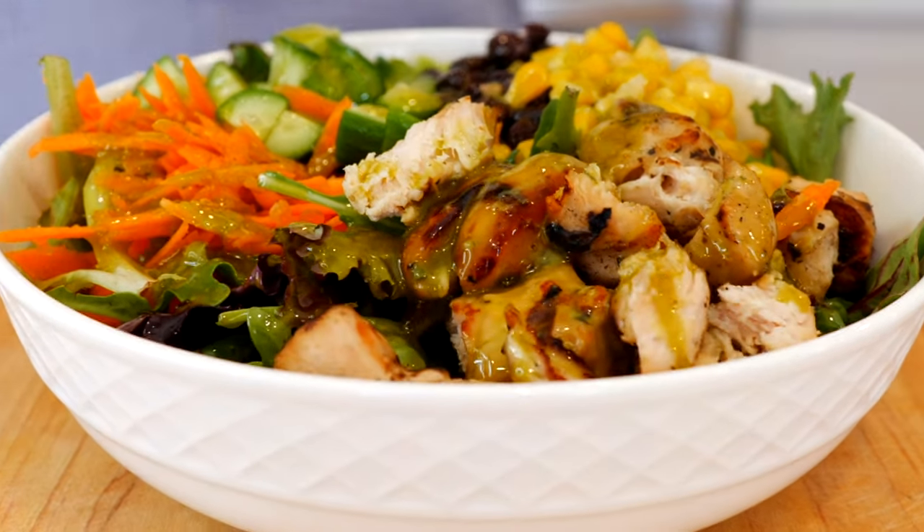Hello and welcome back to Views on the Road. I'm your host Steph and today I'm going to show you how to make an easy poblano vinaigrette.